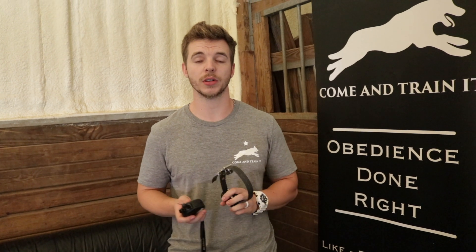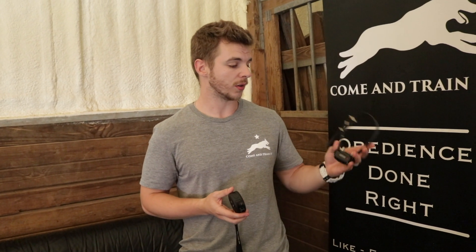Hey guys, welcome to another Come and Train It video. Today we wanted to talk about the e-collar and how to use it with your animal, and the different aspects of this training tool that we use. There are two parts: we have the collar and then we have the remote. We're going to show you how to operate them and how to use them today.